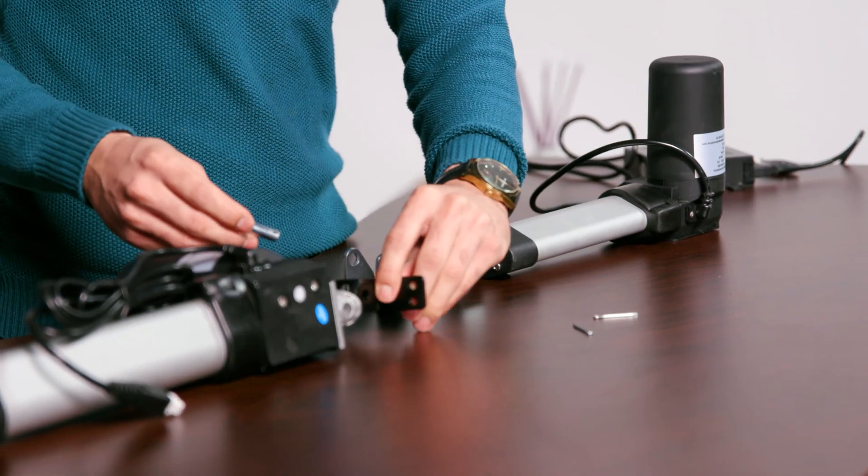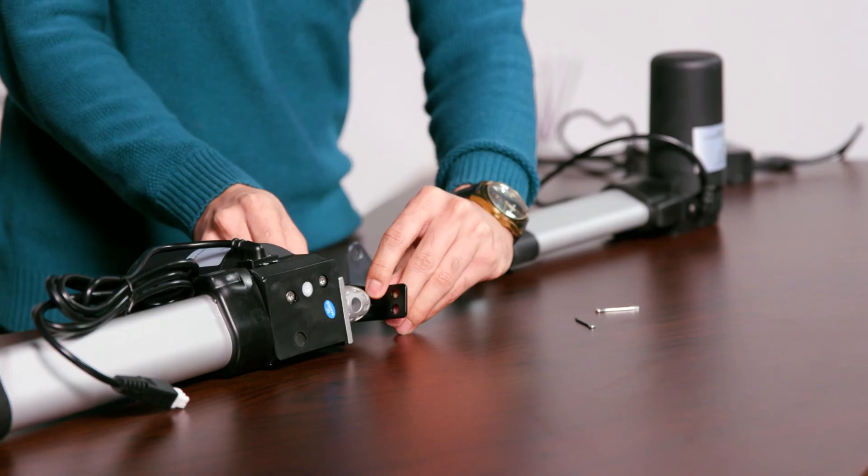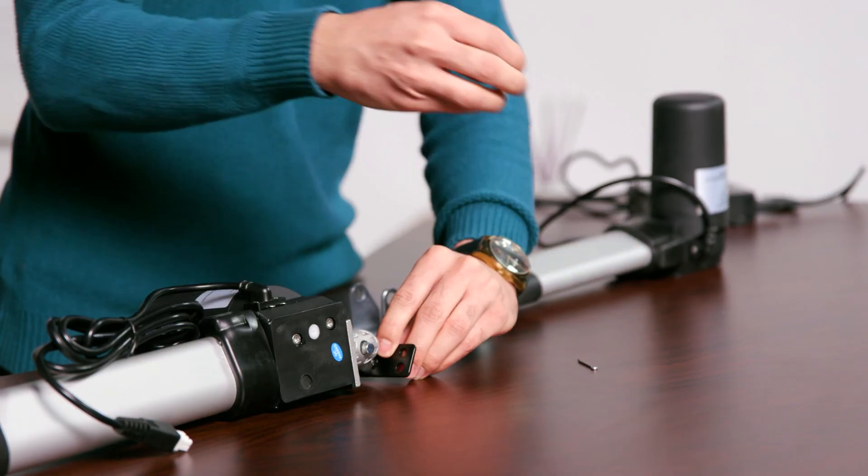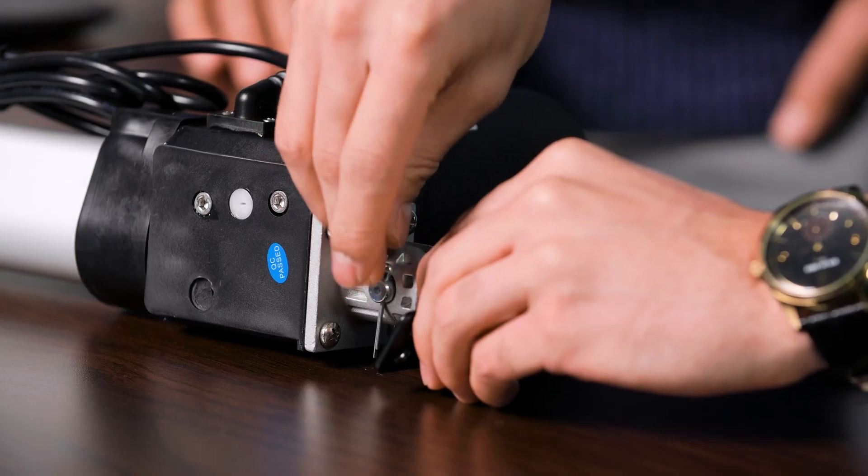The BRKO1 T-shaped bracket and the BRKO2 U-shaped bracket are both designed for both of these actuators to be used in any customer application you might have. Take the bracket, slip it into place, insert the mounting pin, and then finally grab the cotter pin and slip it right into place.